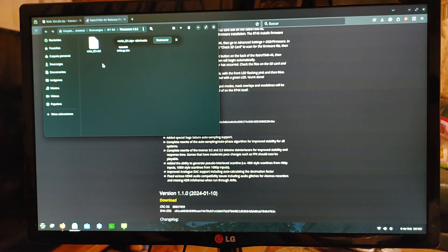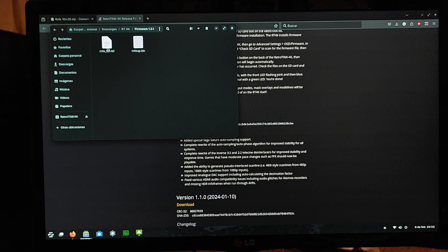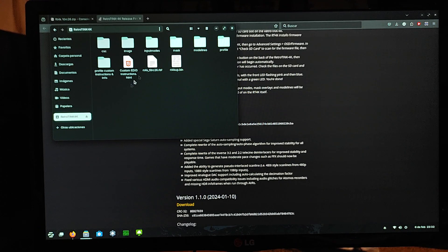We can delete this original zip folder that we downloaded. Now what we're going to want to do is take these two folders that we just extracted and copy both of them. I have to plug in my RetroTINK 4K SD card. We got these two files copied — now we're going to open up our RetroTINK 4K SD card. You're going to want to delete the existing RBF and BIN file, select those and delete, and then copy the new ones in. That's basically what you need to do to perform the reset button update method.